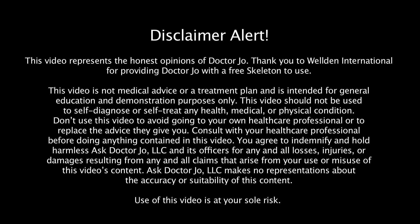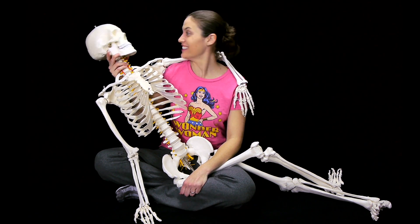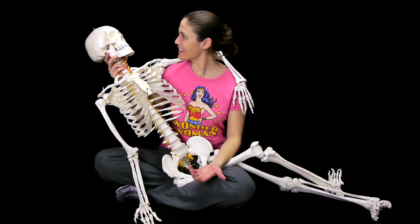Disclaimer alert, disclaimer alert. So the folks at Weldon International sent me this awesome skeleton. That's where I came from. That's what I just said.